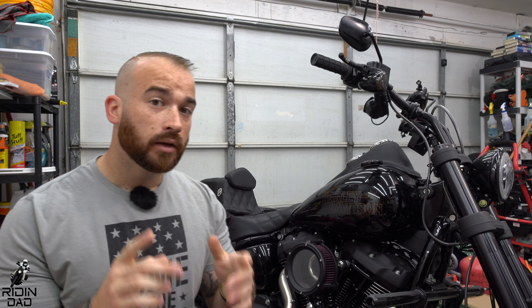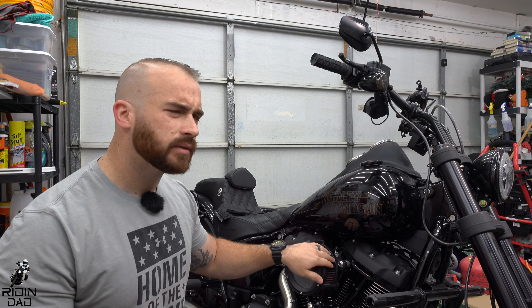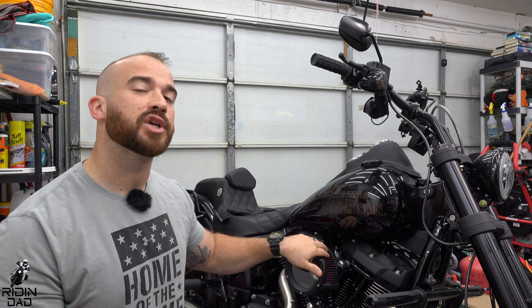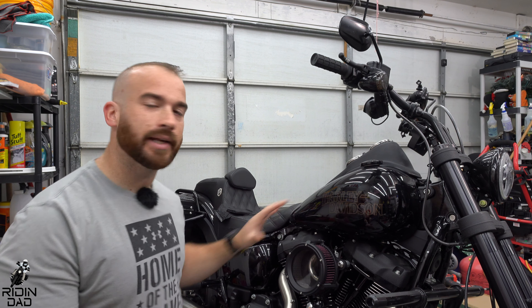What's up everybody, how's it going? Welcome back to the Riding Dad channel, or welcome if it's your first time — very glad to have you. We just came out of the rainy season in Florida. I got a couple thousand miles, definitely not dirty enough, but I want to do it. We are going to go ahead and clean the air filter, and not only are we going to clean it, we're going to change it from red oil to black to blend in with this black and stainless look I've got going on on this Lowrider S. Let's roll the intro and we'll come right back and get into it.